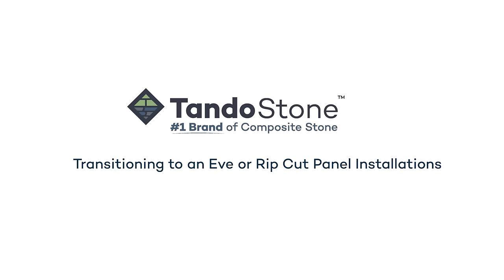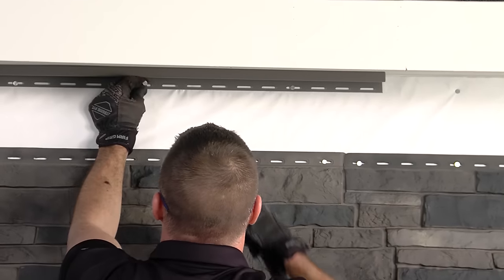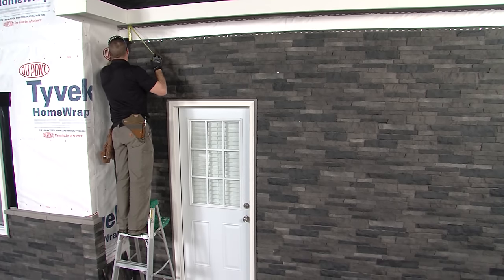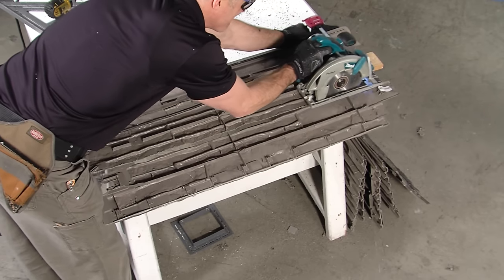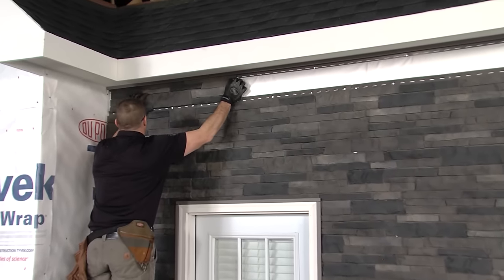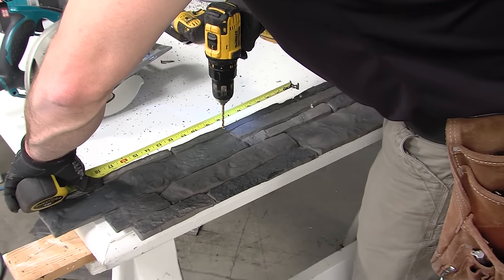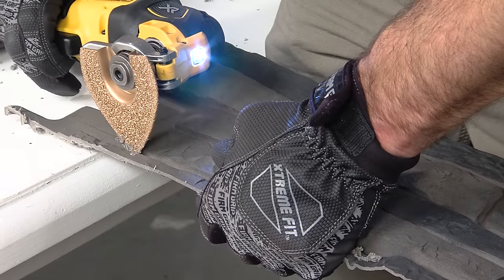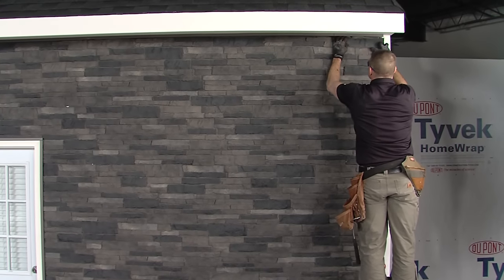Transitioning to an eve or rip cut panel installation. J-channel or other finish trim options should be installed prior to installing the first panel of the last row. Measure up from the transition line on the top of the Tando Stone panel to determine the height of the final row. To begin, rip cut all the panels needed to complete the row. Continue staggering with the first panel in the row and cut the left side of the panel. Remember to drill a new center nailing hole and cut new elongated holes every 8 inches on center to support expansion and contraction. Be sure to cut high enough on the panel to be covered by the J-channel. Continue to install remaining panels.